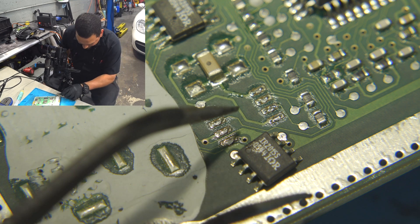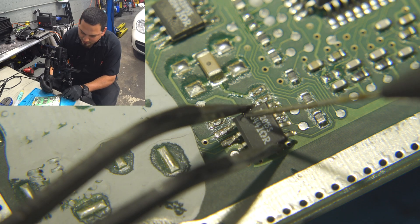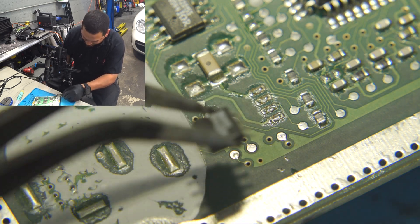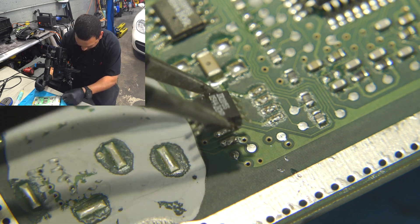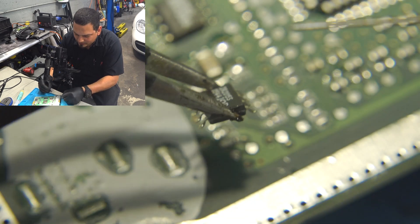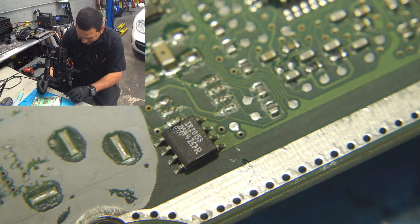When you grab your EEPROM, keep a mental note of the orientation. If you look closely there is a small circular indentation — that is pin number one. Another way to know when that indentation is not there is that one edge is cut. You put that cut corner to your left and the upper left will be pin number one on any EEPROM.